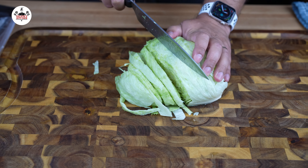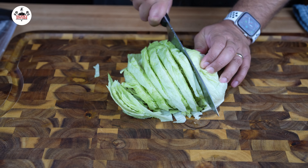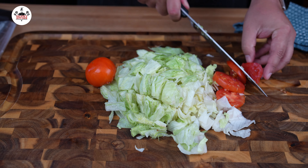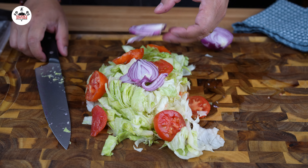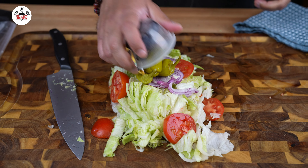For this chopped Italian sub, we are using half a small head of iceberg lettuce. I am slicing the lettuce first to then chop away. Slice a couple of tomatoes and add to the pile. A few thin slices of red onion, some pepperoncini peppers, and half a cup of black olives.